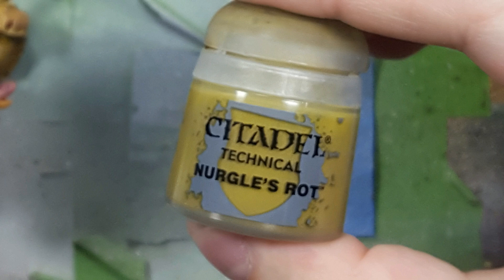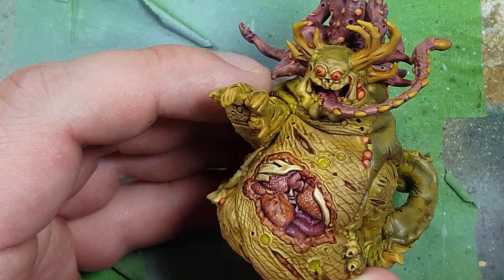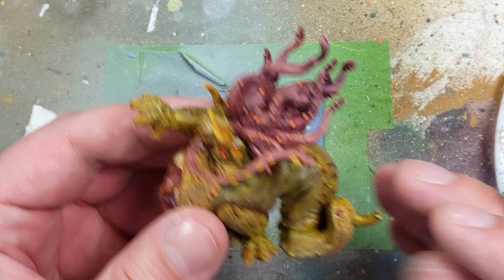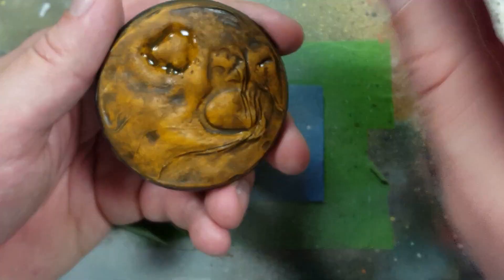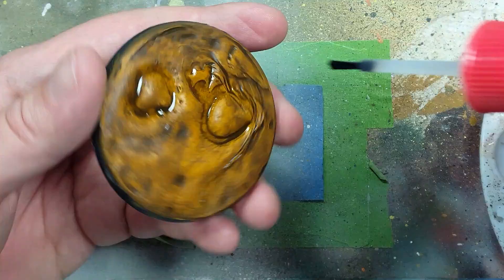With Nurgle's Rot with some yellow ink mixed in, I apply it to the open holes on his chest and stuff — though I realize this is a waste because I'm going to varnish this afterwards, so this was actually a misplaced step. With AK Interactive Ultra Matte Varnish we then apply this all over the model to remove any excess shine and create a dead flesh look — it makes him look really nurgly. Then once that's done we take super glue and apply it into the indents on the base and seal him in there.